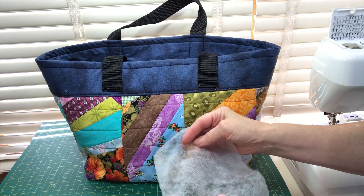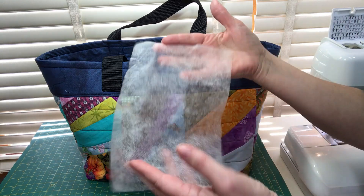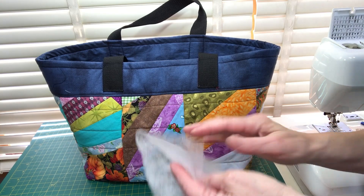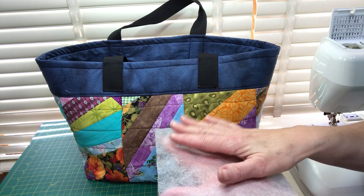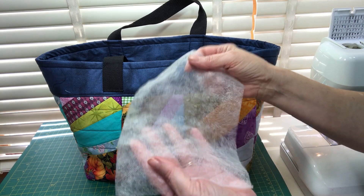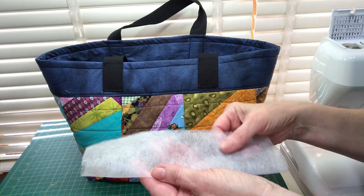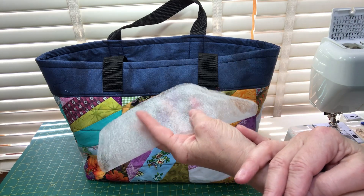This was part three of my foundation scrappy strip piecing series. I'll be doing a part four as well, using used dryer sheets and scraps — I was inspired by an antique quilt done in long strips of fabric using vines and flowers in the strip foundation method. So hold on to your used dryer sheets! That video will probably be up next week on my YouTube channel. Happy quilting — see you next time!